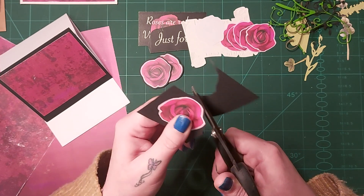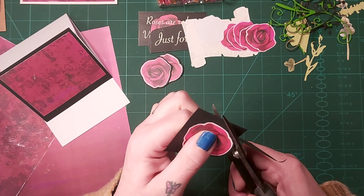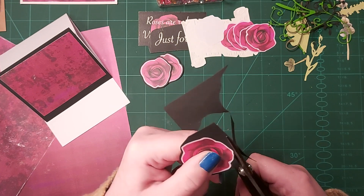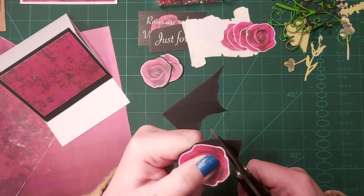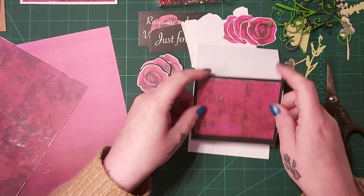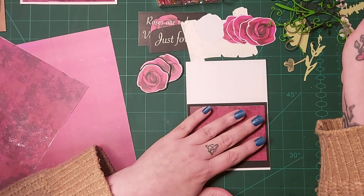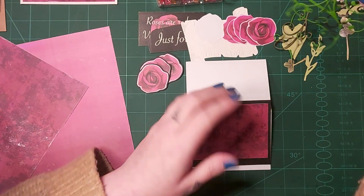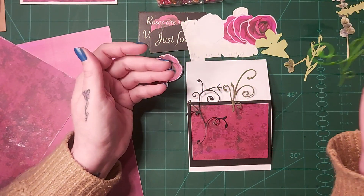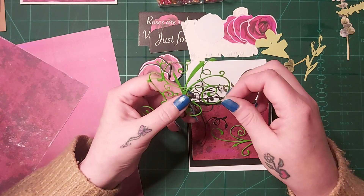I've also brought some gems along to use on the card — a little box with all sorts: flowers, hearts, big gems, little gems, all in red and orange tones, so they'll be good to use. I've got my three flowers fussy cut. Let's get some flourishes out and see what I'm going to use — they're all tangled!